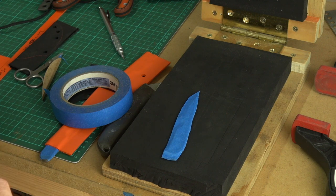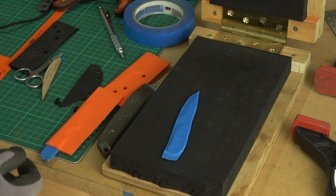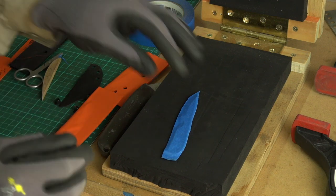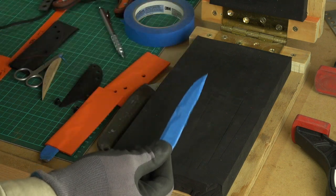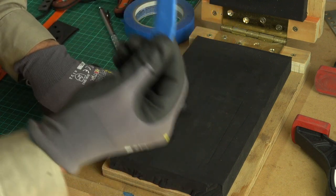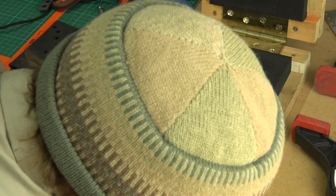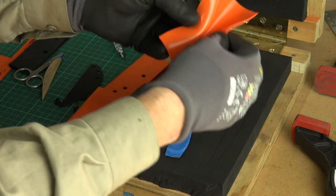Temperature-wise you have to play around depending on the thickness of Kydex you're using. This is actually 1.5mm, which is 0.06 inch in imperial - that seems to be about the perfect thickness for most everyday carry knives and belt sheaths. I do use 2mm, which is slightly thicker, for the parangs and bigger blades. The Kydex is now up to temperature - you can see how floppy it is, like a piece of wet lasagna.